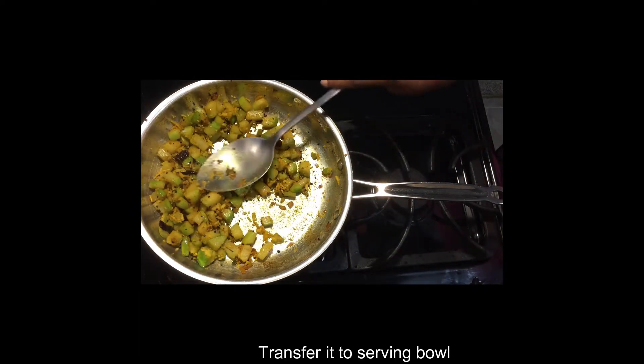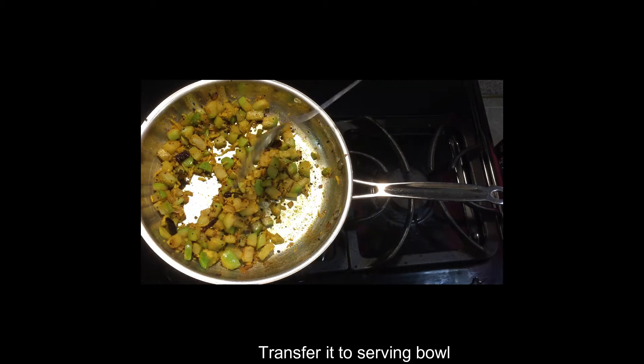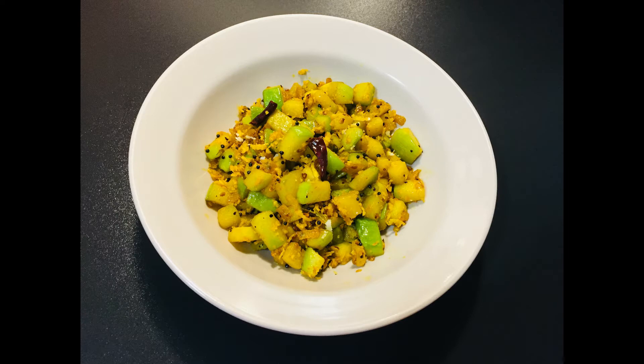Now it is ready to serve in a serving bowl. If you like this video, please like this video. Thank you.